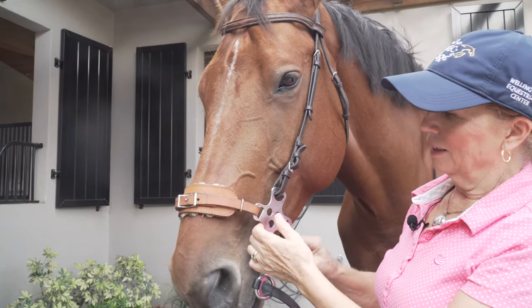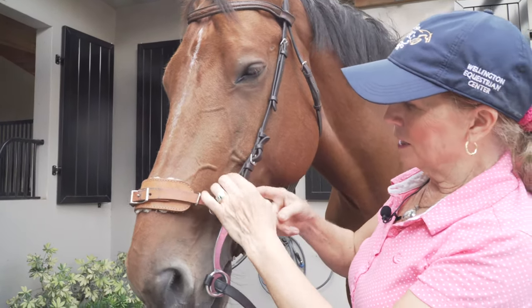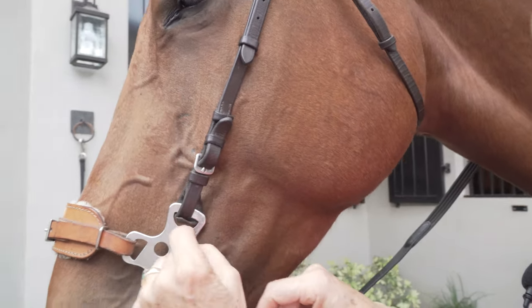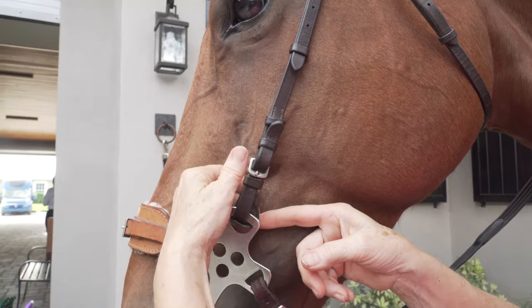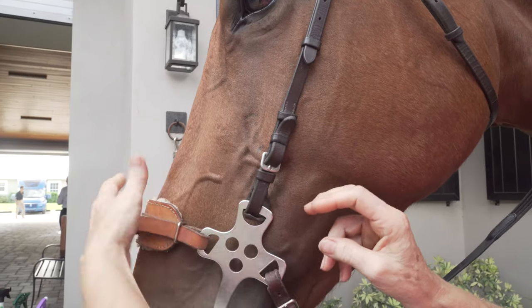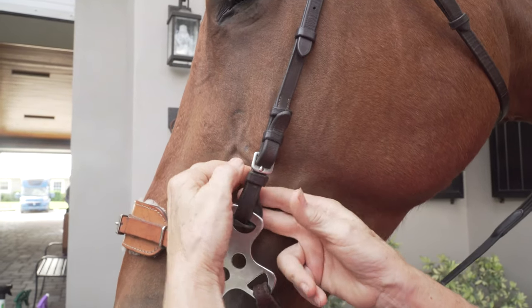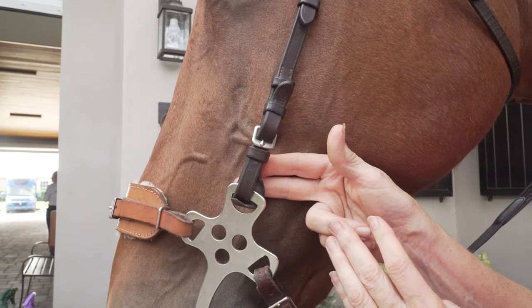This hackamore doesn't fit her. It rubs — it's going to rub because it kind of pushes in here. You see that soft spot? You don't want it to rub there. In a perfect world, it would be a bigger piece, have a bigger noseband. It would fit more here, and it would probably have a piece of sheepskin there to protect her.